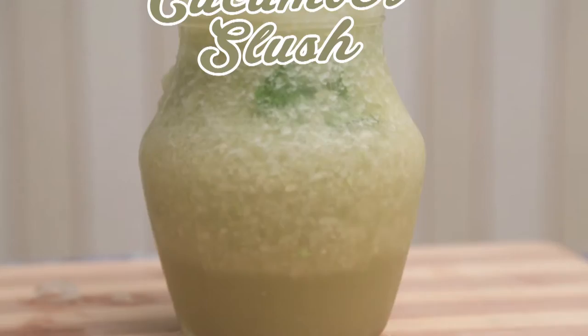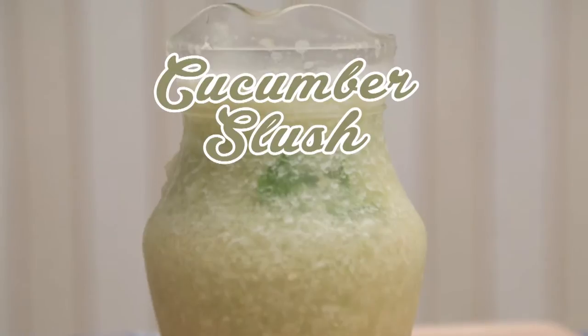If you have just a few minutes to spare today, that's all you'll need to make this Cucumber Slush. It's not too sweet like what you'd get from a vending machine, and there's no artificial colour. The colour comes just from the colour of the cucumbers. You'll need about 300g of cucumber.